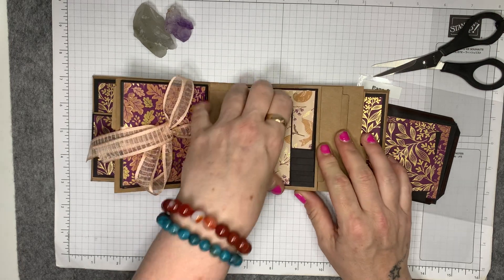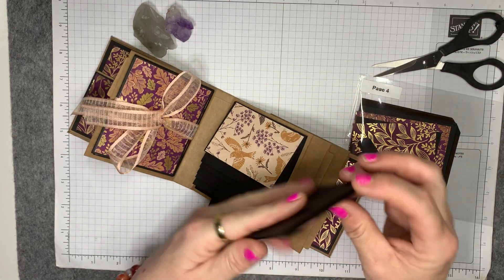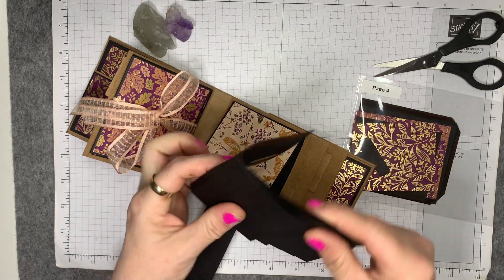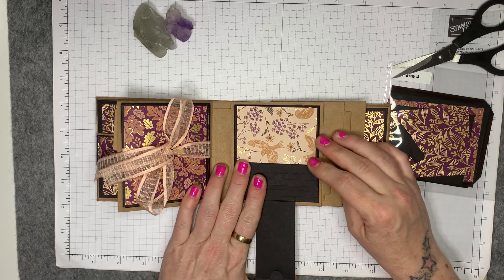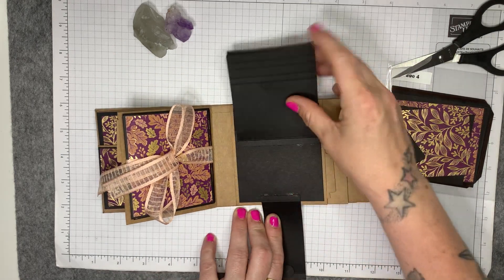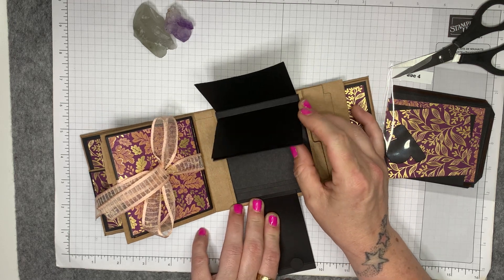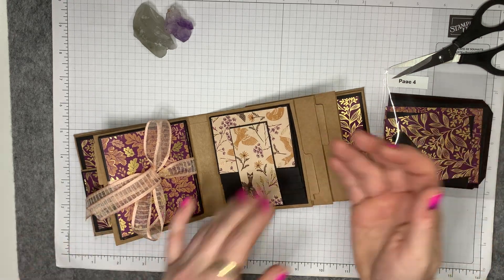What a palaver. So initially on page three in the previous video, I had done my waterfall the wrong way. And then I cut it wrong and I had to trim all these down. However, my tutorial, when it gets typed up, will be correct, so you don't need to worry about that. It worked out fine.